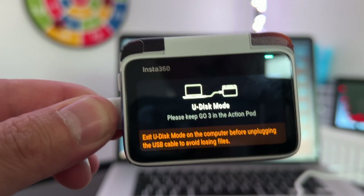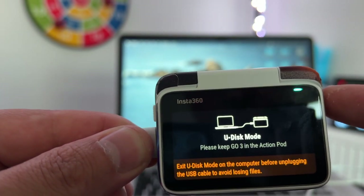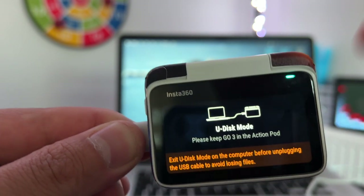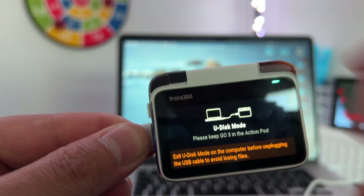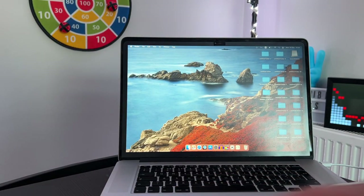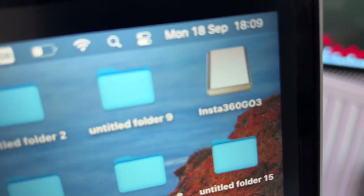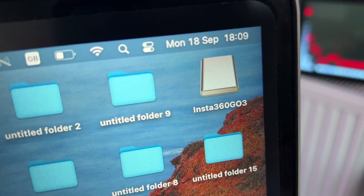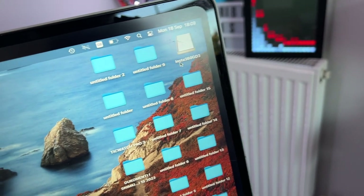As you can see, there's an option on screen confirming that the Insta360 GO 3 is safely connected to your Mac. This is the U-Disc mode screen. Now let's go to the Mac — on the right side you can see the Insta360 GO 3 icon, which means it is connected safely.